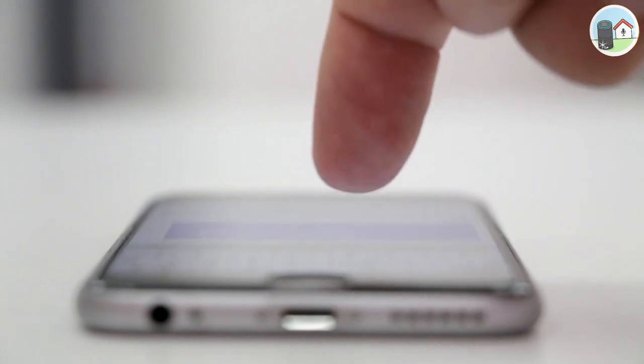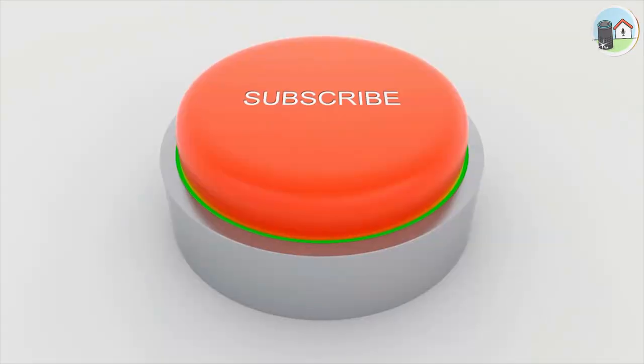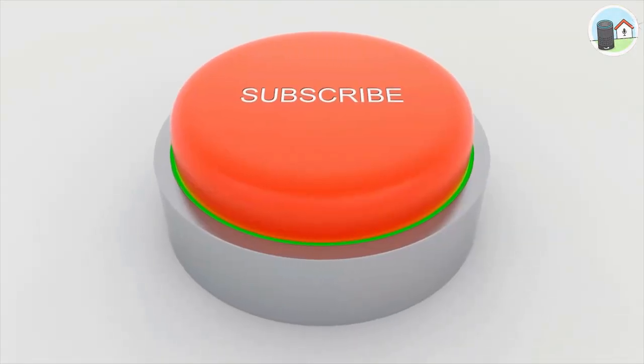Before we get started, I'd like to remind you to hit the like button, share this video with your friends, and subscribe to my channel for more tech reviews and tutorials.